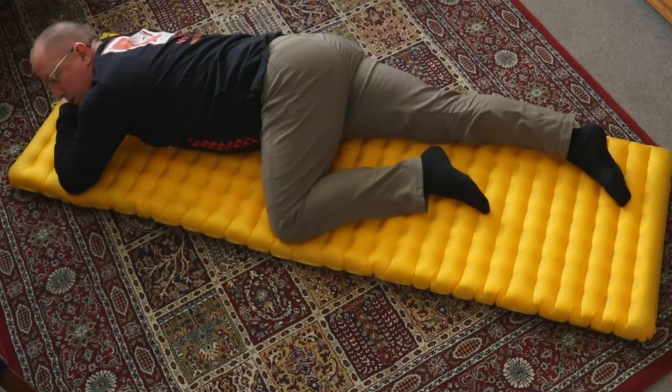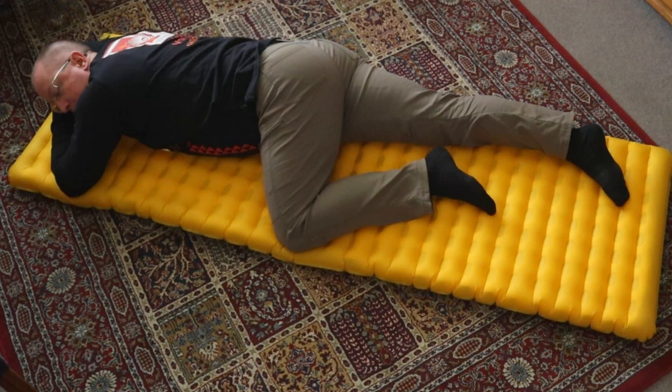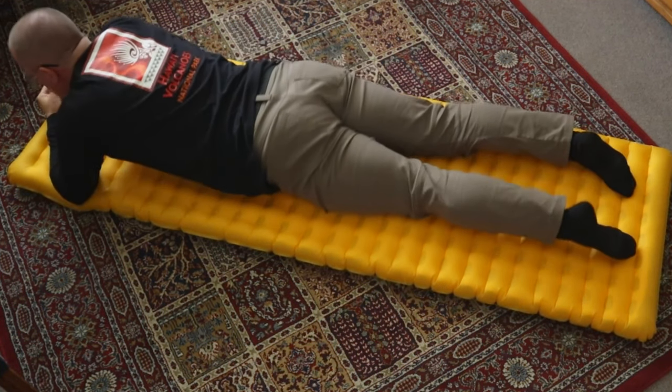When you're considering the width of your sleep pad, it's not just a matter of comfort — it's also a matter of temperature. If your body comes off the pad and touches the tent floor, there is basically no insulation between you and the cold ground, and that makes a huge difference in your overall temperature experience. So the first step is getting the extra wide pads; get that extra 5 inches, and you're going to stay on it and stay insulated when you're rolling around.